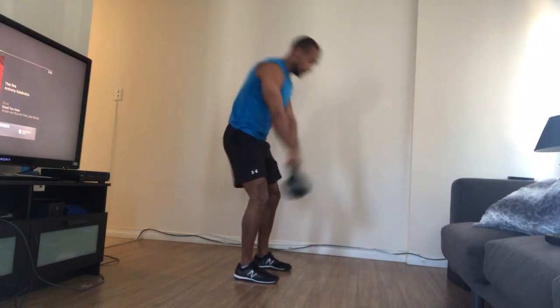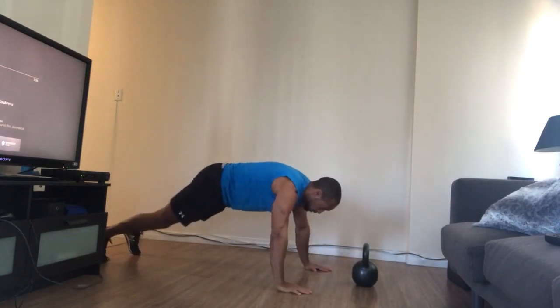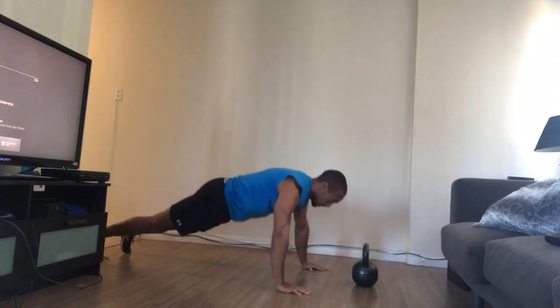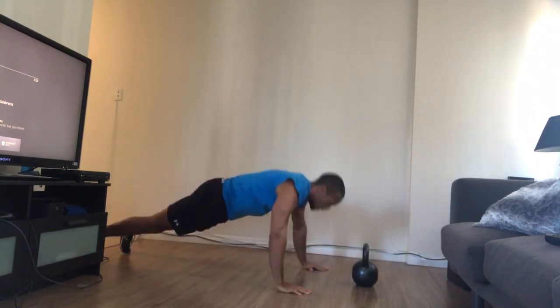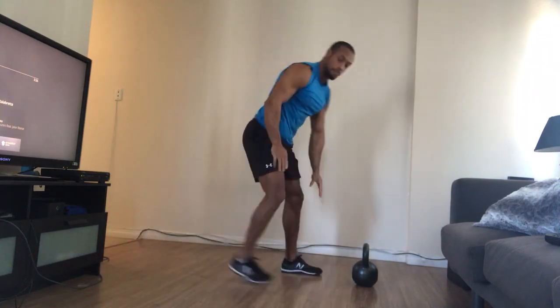I've got one swing. Place the weight down. I'll do eight push-ups: one, two, three, four, five, six, seven, eight. Come back up.